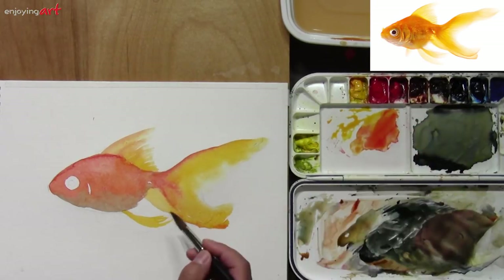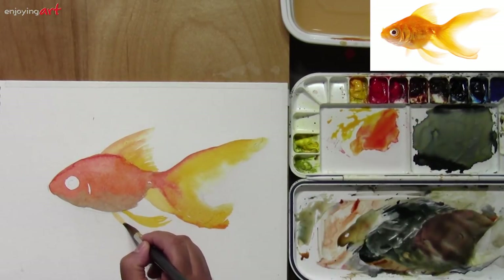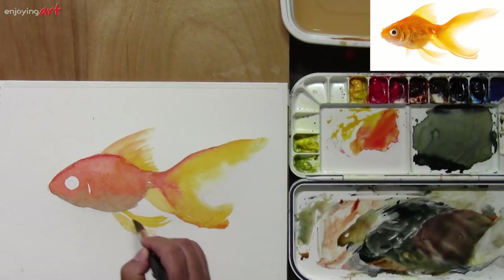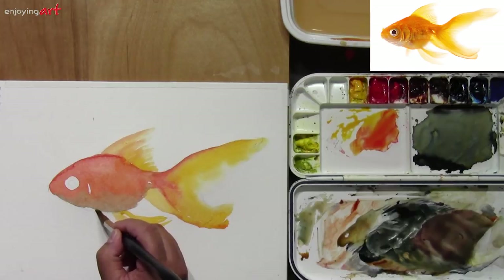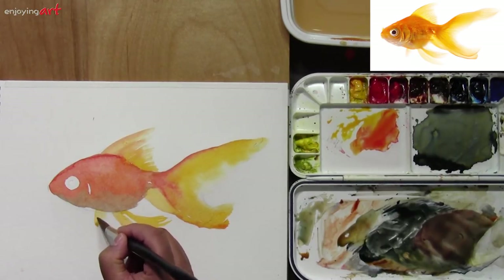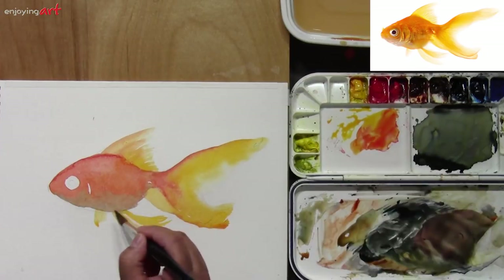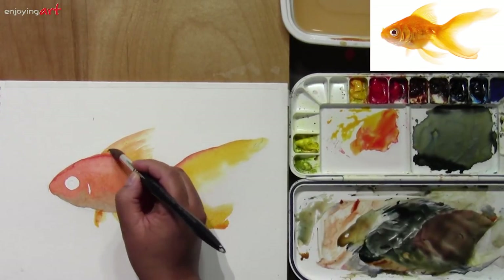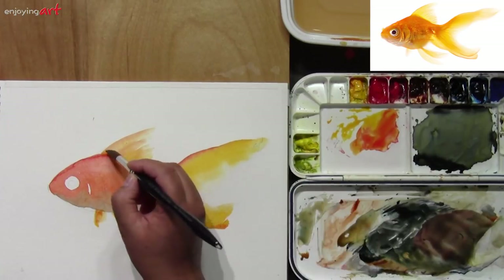Then add a little water. If you want the color a little bit lighter, add a little water to it. This is a little bit soft — really soft. And a little bit of orange color over here. Now I'm going to come back to the body of the fish.